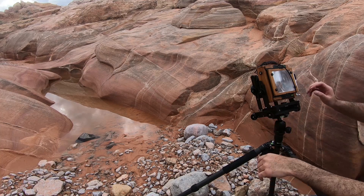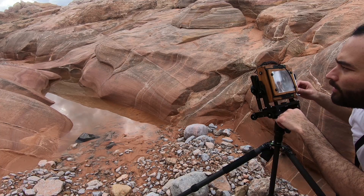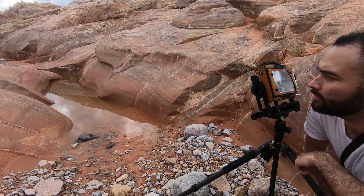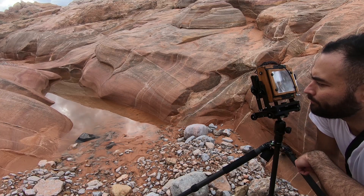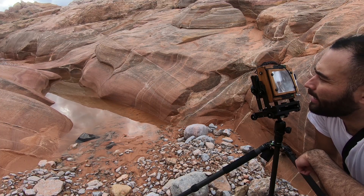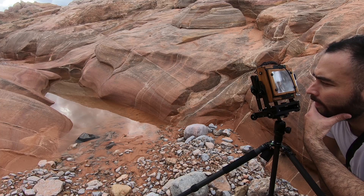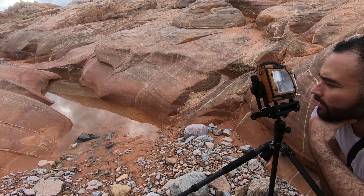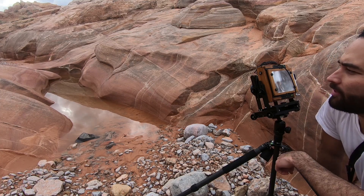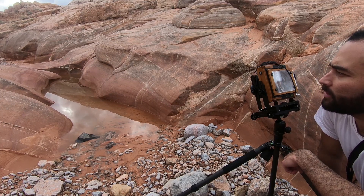It's not often you see these canyons filled with water, so I'm trying to make the best of it during my little visit here. Getting a little bit of reflection in the water from the clouds — it just rained, so we have a lot of saturation with these rocks, which should be nice for Velvia.